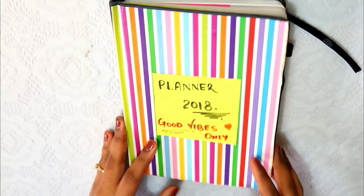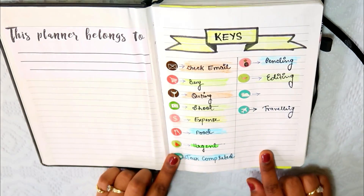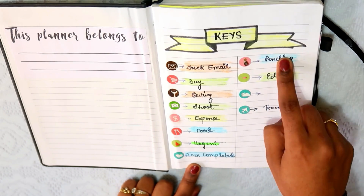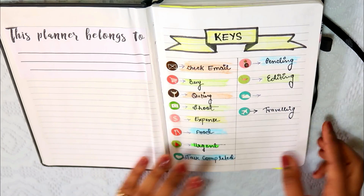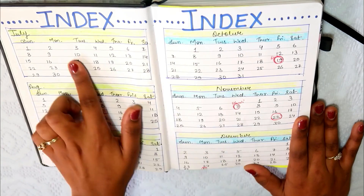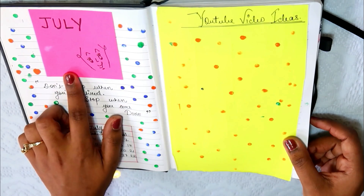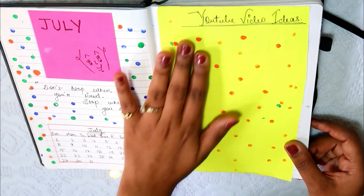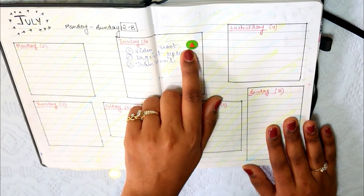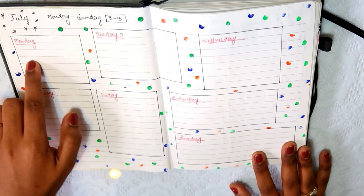So this is my whole planner ready. The planner has my keys — email, outing, task completed, pending, editing. Then I have my index, important dates marked in red paint, and particularly important work to do on those dates.